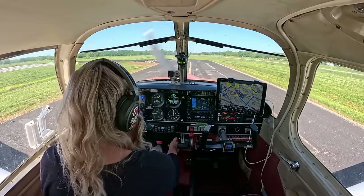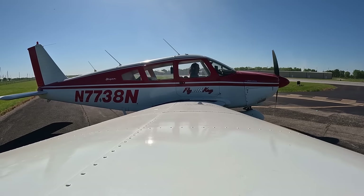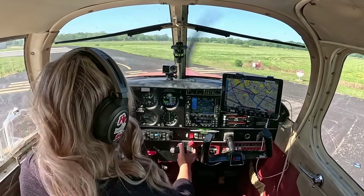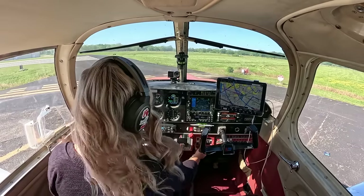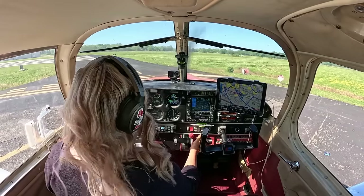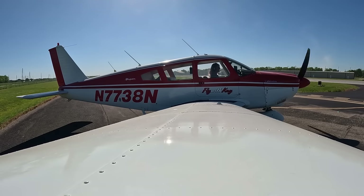Mixture is best power. Primer is in and locked. Bringing RPMs up to 2,000, holding short of the runway. Right magneto check — small drop, all gauges remain in the green, engine sounds amazing. Back to both, up to 2,000. Left magneto check — small drop, still looks great, all gauges in the green. Carb heat on — lost about 40 to 50 RPMs, that's perfect. Carb heat right back off. Power to idle to ensure the airplane continues to run within safe RPM range.